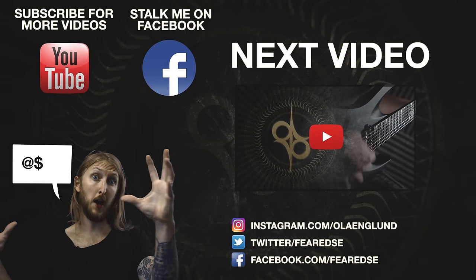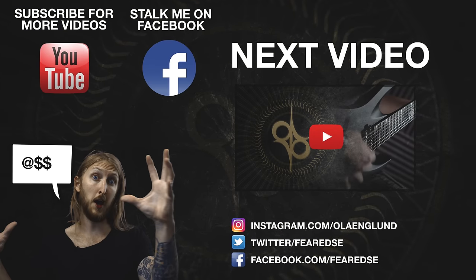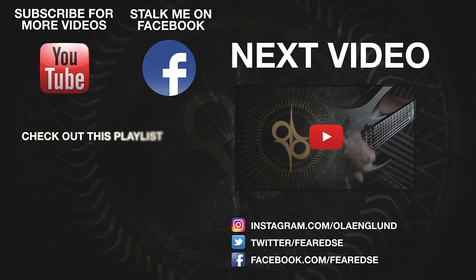Hey guys, thank you for watching my video. If you want to see more videos like this, please subscribe to my channel. And if you want to interact with me, be sure to follow me on Facebook and Instagram. See ya, I'll see you next time!